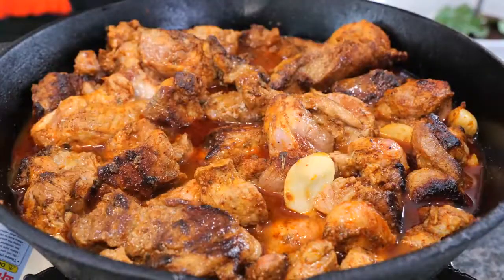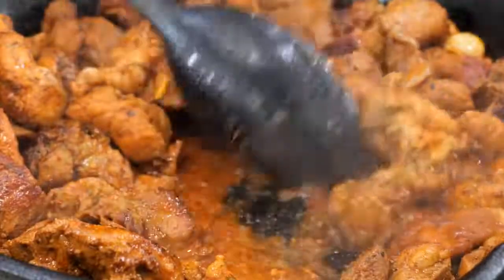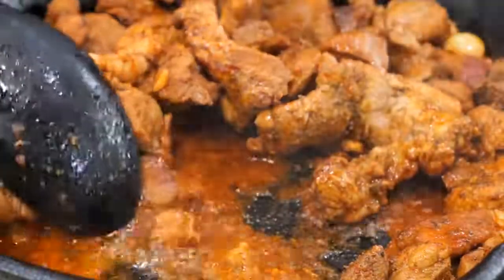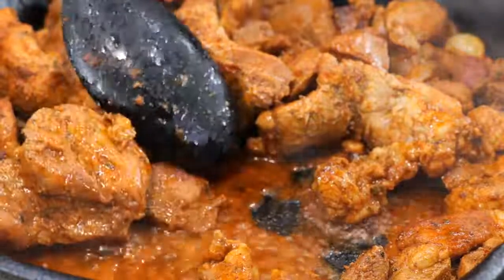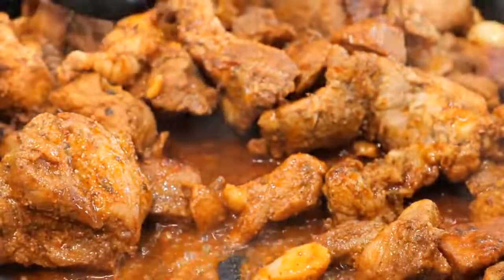After four minutes, we're going to add our chicken broth and lemon mixture. Place your burner on low heat and continue to cook for 25 minutes. After 25 to 30 minutes, you want your sauce to get to the point where it's almost gone but still there. That should take you anywhere from 25 to 30 minutes.